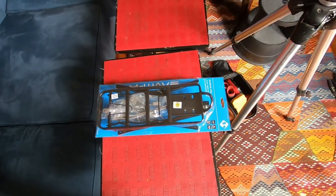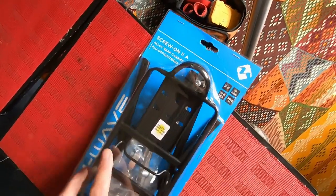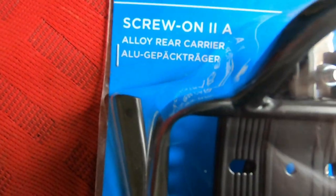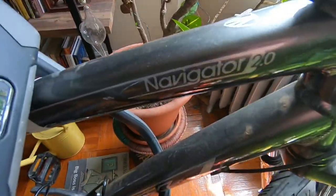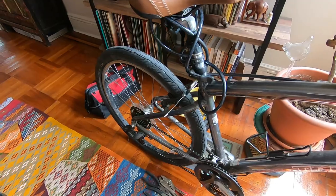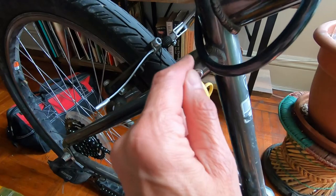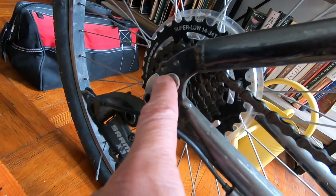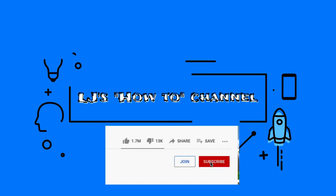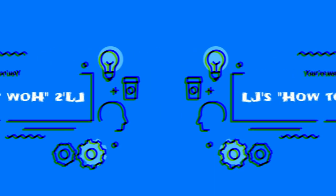In this video I'm going to show you how to install this M-Wave screw-on 2 alloy rear carrier, and we're going to put it on this Trek Navigator 2.0. It has some mounting access points here, so we're probably going to use these and also mount to perhaps one of these holes here.